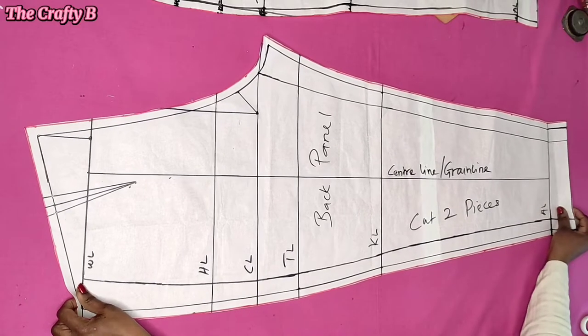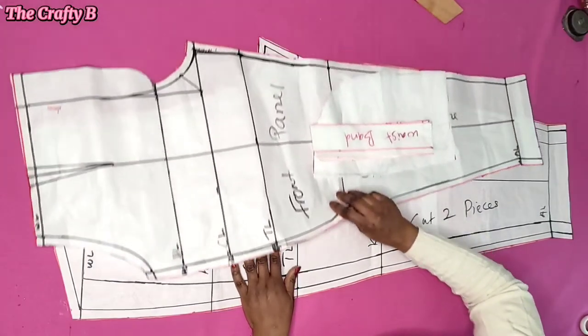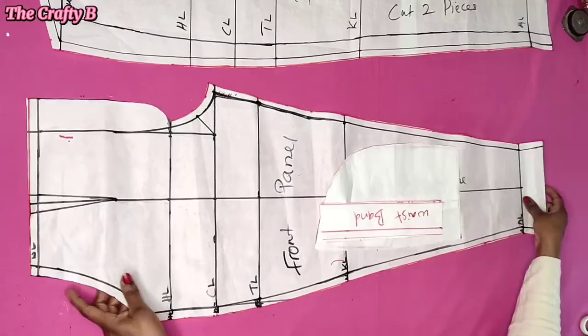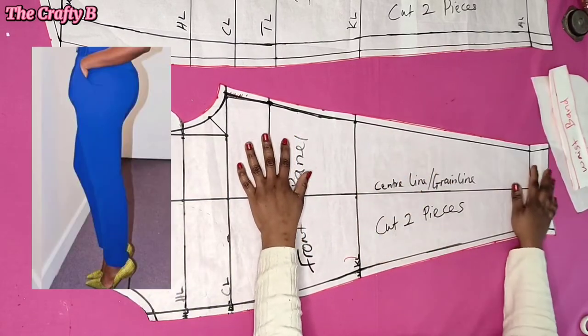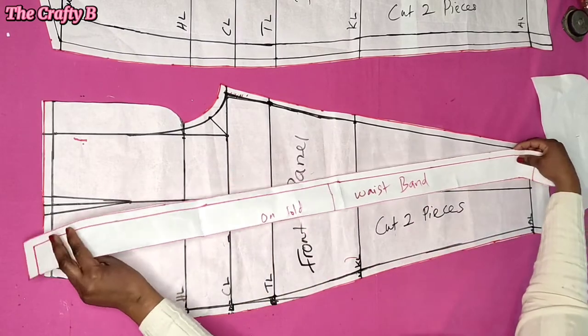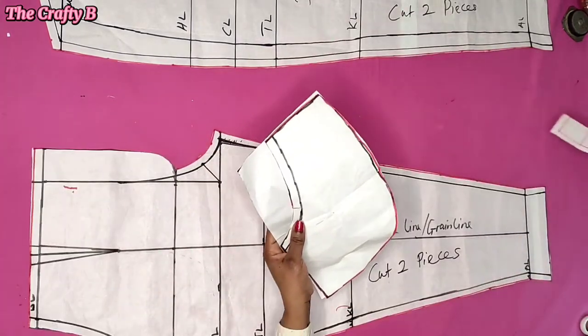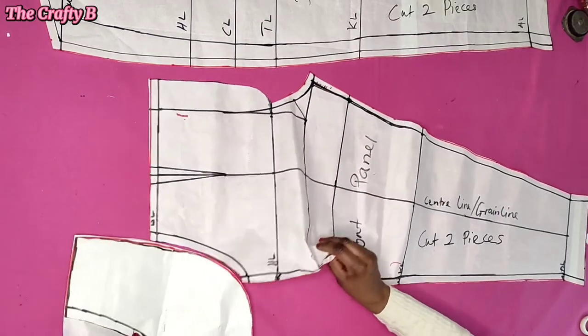Hi guys, welcome back to the CraftyBee channel. Today we are going to be learning how to draft a female trouser pattern with a pocket and with a zipper flap. If you want to know how to draft this pattern, please watch the video to the end so that you can understand it well.